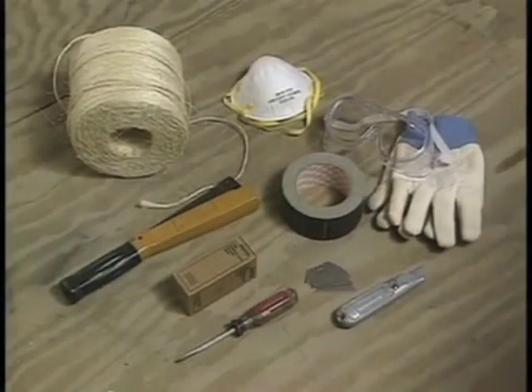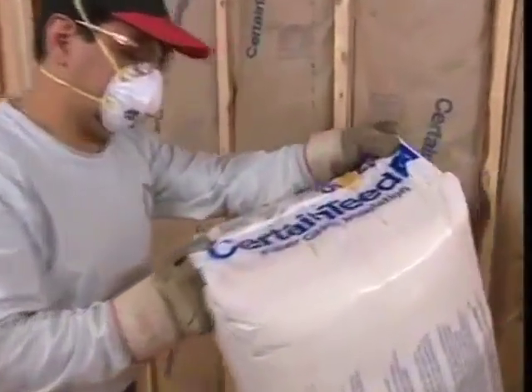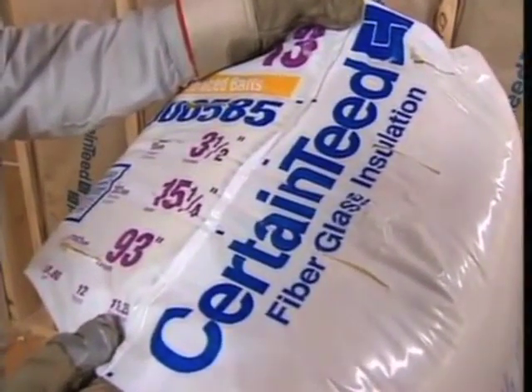He made sure he had all the right tools: a staple hammer and enough staples to last the day, a knife and extra blades, waterproof tape, a putty knife or screwdriver for chinking, a disposable dust respirator, safety glasses and gloves, and some twine for bundling scrap when the job is done. Before you open the bags, check the labels to be sure you have the correct product. Wall cavities usually take 93-inch bats; CertainTeed also makes 105-inch bats for nine-foot high walls.